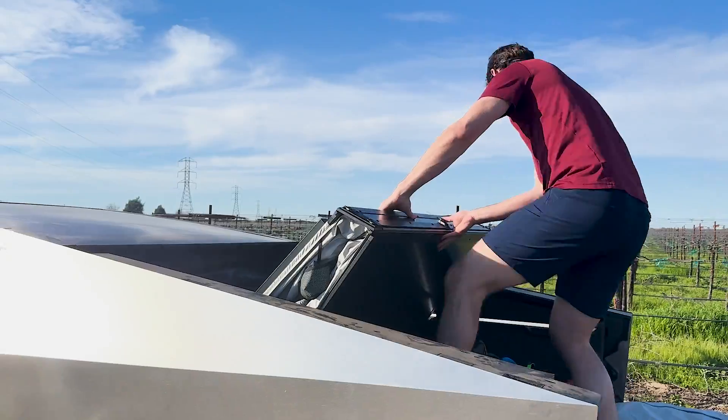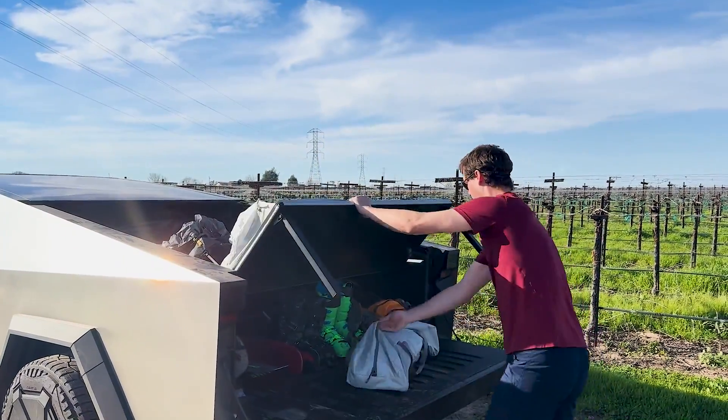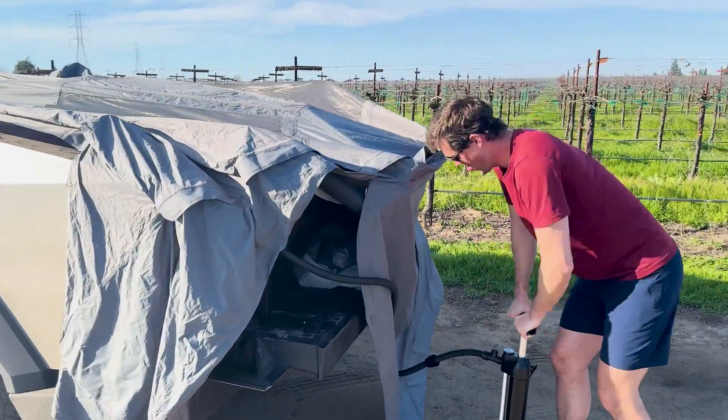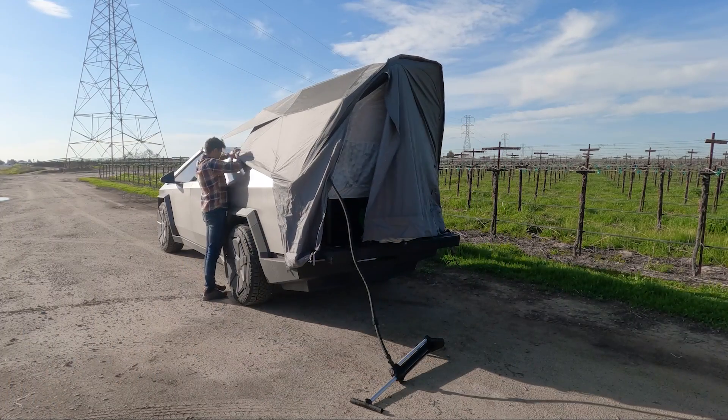Once the cover was unclipped and unzipped, the panel floor folds out. The tent, mattress, and skeleton are all wrapped inside these panels. The inflatable skeleton uses a similar setup to a kiteboard pump and bladder. Pumping took about a minute to reach the required 8 psi, and then the tent sprang into place with the pressurized tubes.